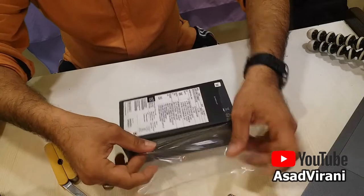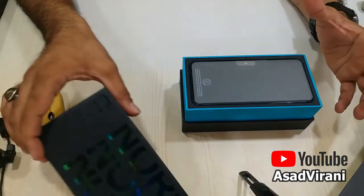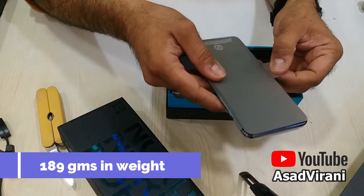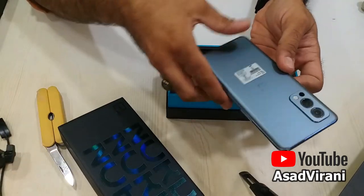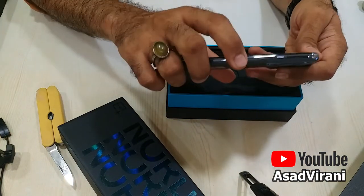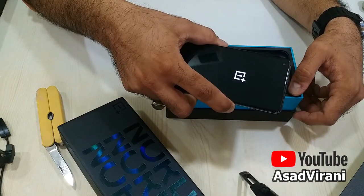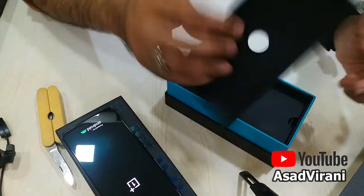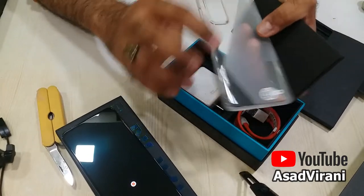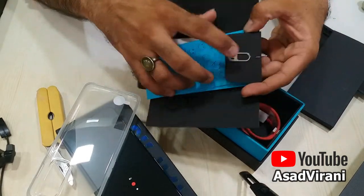You know the excitement of unpacking is out of the world. And here is the phone — okay, it's not too heavy, not too light. It's got a nice premium matte look at the back. Let's start the phone, and in the meanwhile check the contents of the box. We have a nice TPU case with the Nord logo.